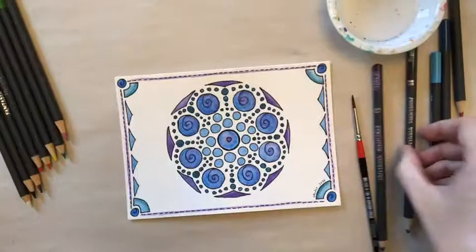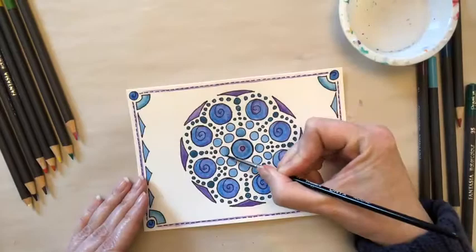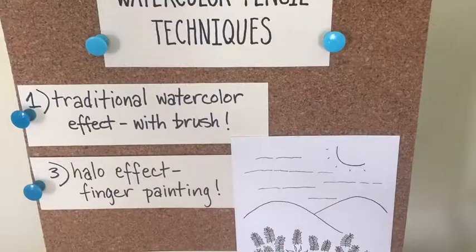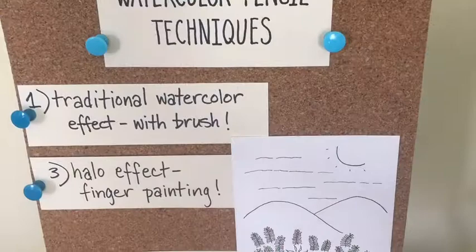For a finishing touch, use your purple pencil to draw a light line around all the dotted lines that frame the card. Then with a damp brush, soften that line and you'll have a nice purple frame. I hope you enjoyed learning how to do the traditional watercolor effect and the intense color effect with your watercolor pencils. Check out our other video to learn how to do the halo effect and get some more practice with the traditional watercolor effect.